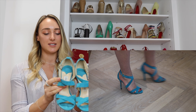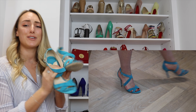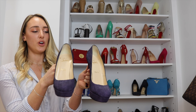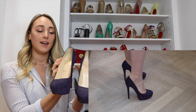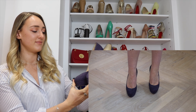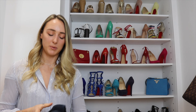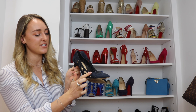Another blue suede pair — definitely more of a turquoise color — are these Jimmy Choo sandals. I call these the 'Strictly' shoes because they look like something the Strictly Come Dancing dancers wear, and they're really bendy like that too. They're a beautiful turquoise suede and I just think they look really nice on.